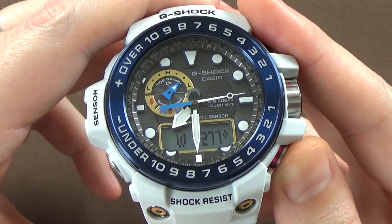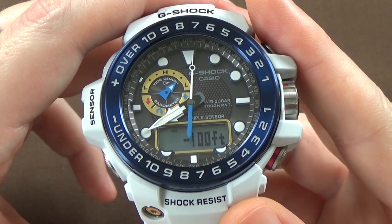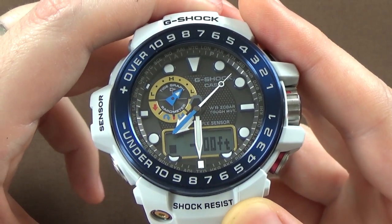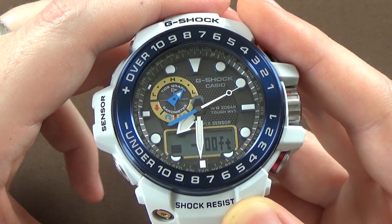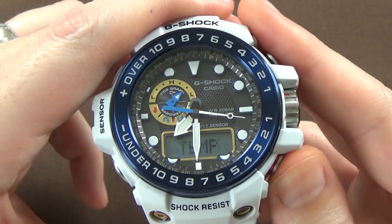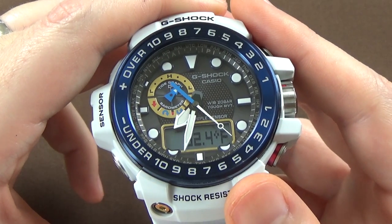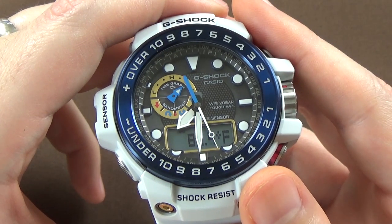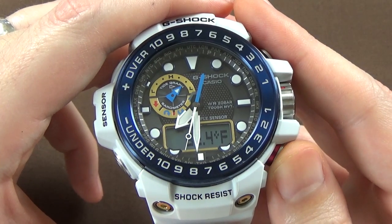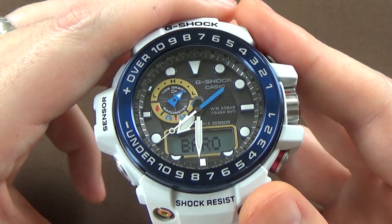The next function, stepping through, is the altimeter. I think we're not calibrated — you probably have to calibrate it for the location you're in, because it's showing negative 100 feet. I'm in Florida, probably 10 to 20 feet above sea level, so this is showing negative 100 and needs to be calibrated. The next function, we have the temperature gauge showing 82.4 — it probably also needs to be calibrated. I'm not sure it's quite that warm here, but it's probably in that ballpark because I have all these bright studio lights shining down on us. And then finally you have the barometer.